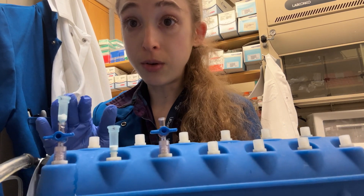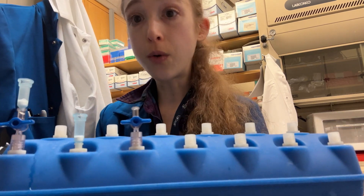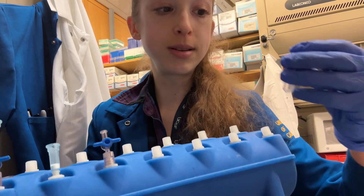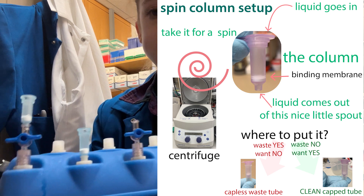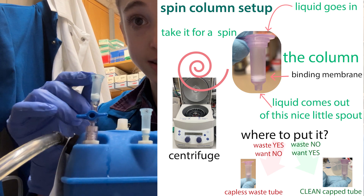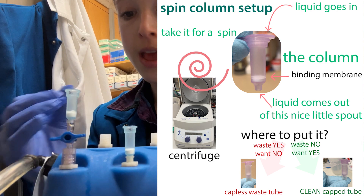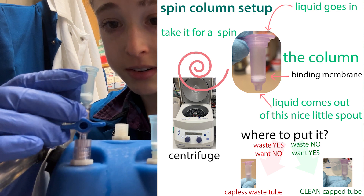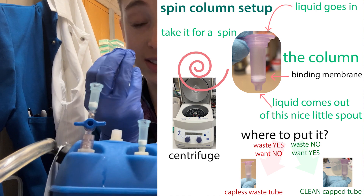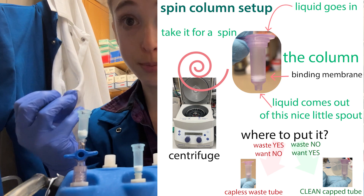One thing to be careful with when using a vacuum manifold is that you don't have a labeled tube bottom to keep track of samples — you're going straight into the manifold. So you need to make sure that you're labeling the columns themselves, not just the tube you're going to put them into. I recommend labeling at the very top ledge, so you can still see the label when you put it into the waste collection tube and then into your sample collection tube.